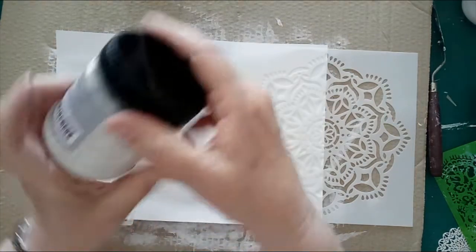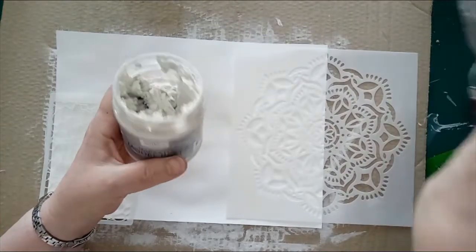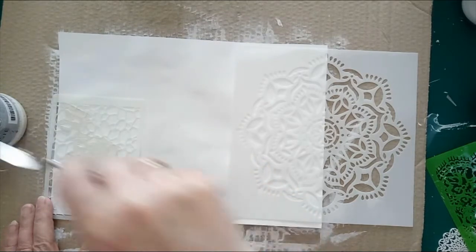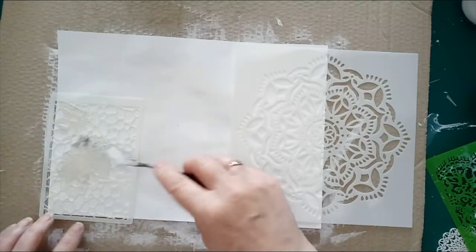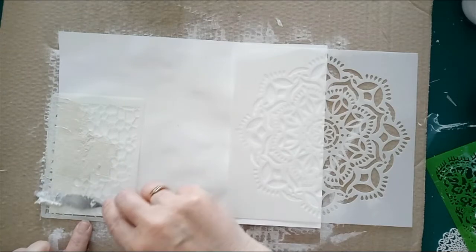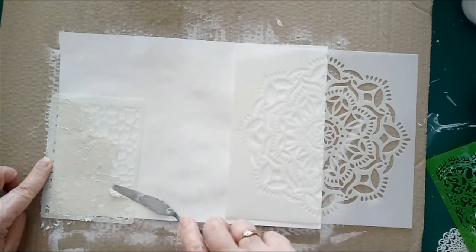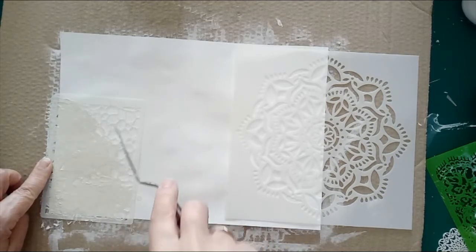I'm using the Maker Impasto Model Paste from Lincraft and I'm going to stencil on this corner. I'm not going to stencil right across to this side because I want it to have a more relaxed look to it. I will stencil to the edge here and to the bottom and right across to this side, but I'll leave this corner blank going up.